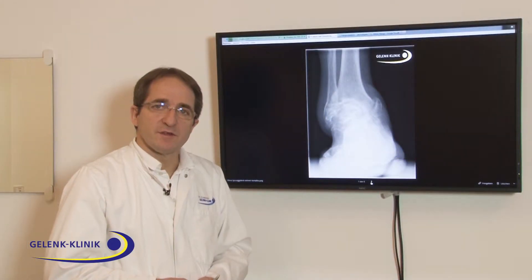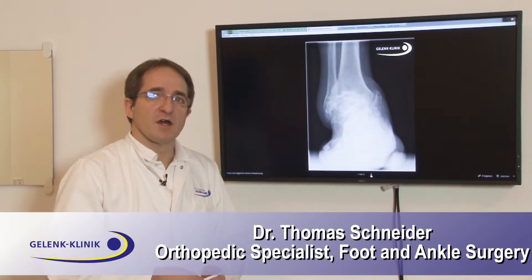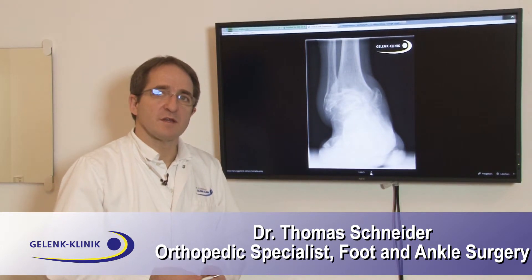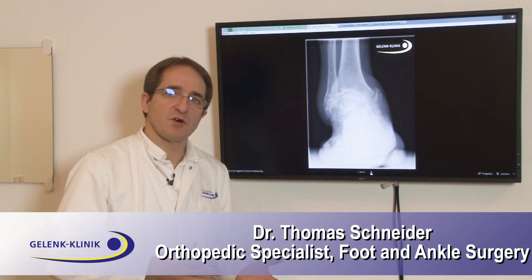We do ankle prosthesis in the Gelenk Clinics over years, more than eight years now, and we are quite experienced in ankle replacement, also in deviated ankle joints.